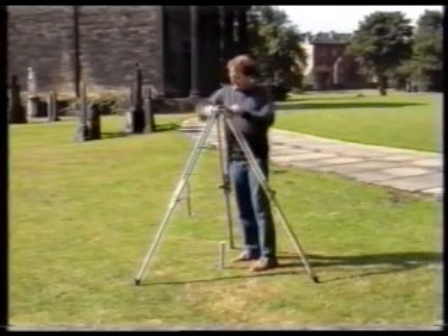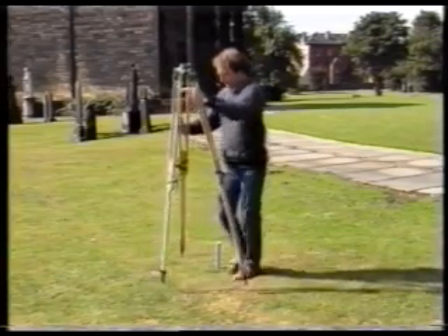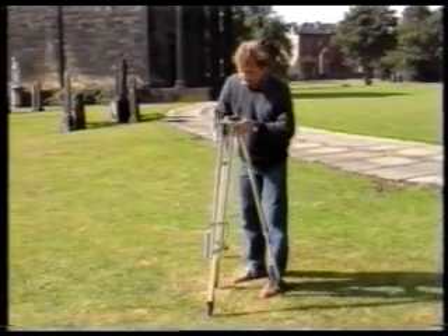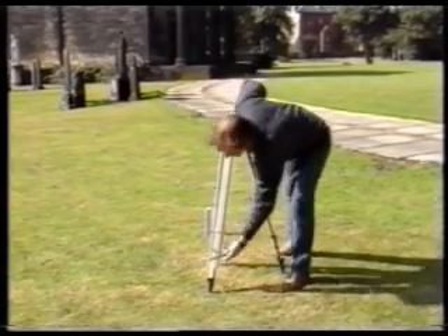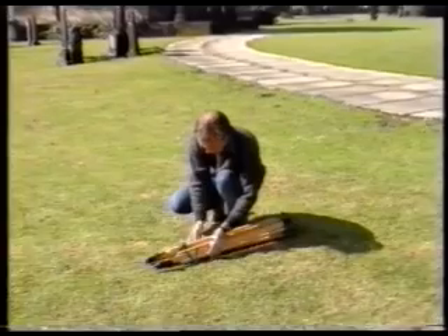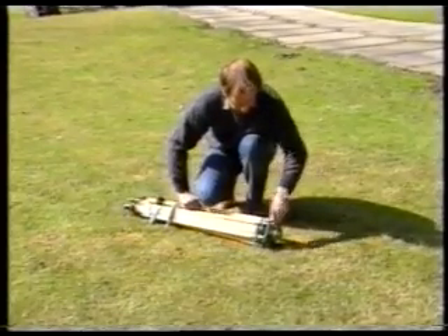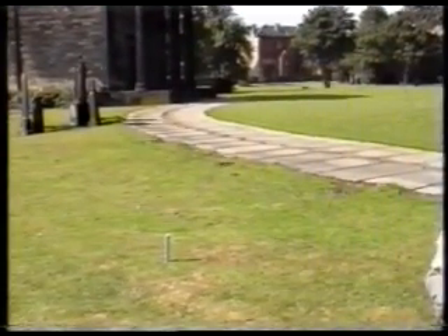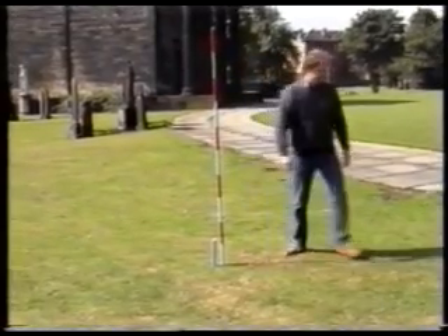Slacken the wingnuts on the tripod. Do up the screws again, but only lightly. You can now move the theodolite and the tripod to the next station. If you need to sight this station from the next one, put a ranging rod by the station to help you find it.